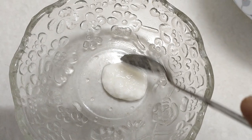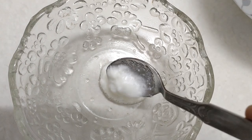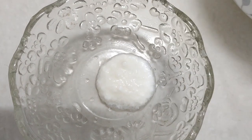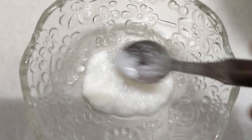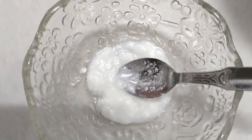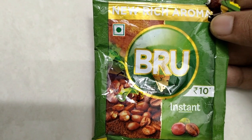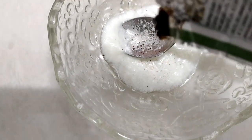I'm going to add a small spoonful of the ingredient into the bowl. I've made a small amount here and we've got a little bit ready to mix.